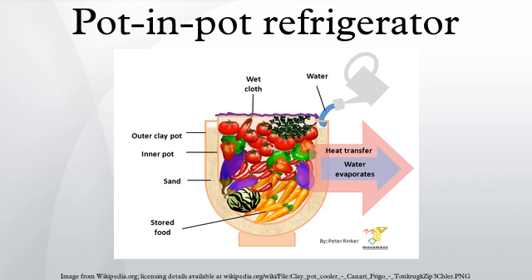The effectiveness of evaporative cooling varies with temperature, humidity, and air flow. Given a constant flow of cool, dry air, the inner pot can achieve temperatures as low as 40°F, which is the temperature below which mesophilic bacteria such as food spoilage bacteria have significantly slowed growth.